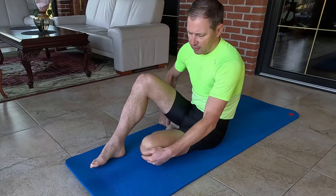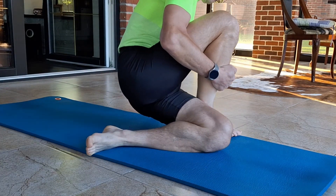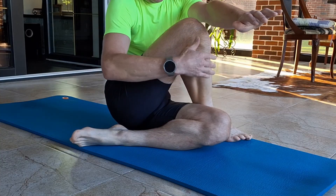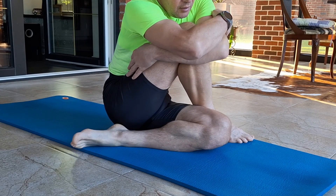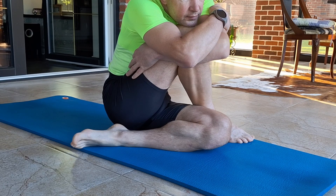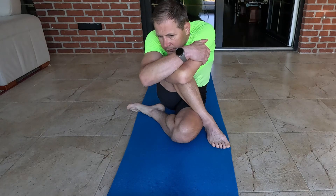Sit on the ground with your legs extended in front of you. Bend your left leg, placing the left heel beside your right buttock with the knee on the ground. Cross your right foot over your left thigh, placing it on the ground next to your left thigh. Twist your torso to the right and lean forward, bringing your chest toward your right knee.